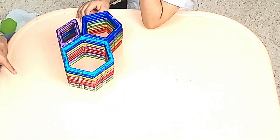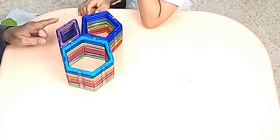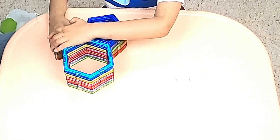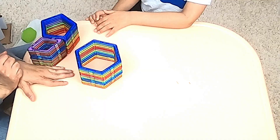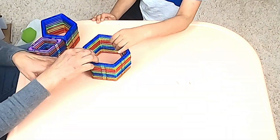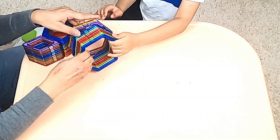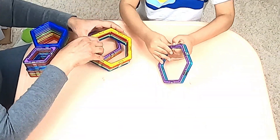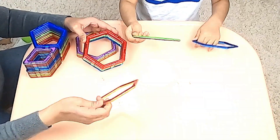We have some hexagons, some pentagons, and some diamonds, and we can mix and match or make them into different shapes. Are we ready? Yeah! Alright, let's try and make a flower with our hexagons. Will you help me? Yes, I will help. Okay, let's start with building it. Let's make it colorful. Let's try it.